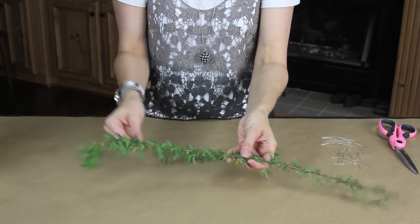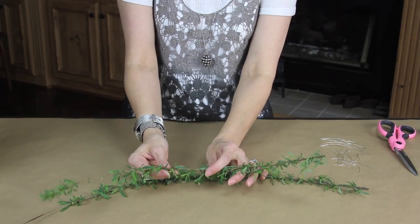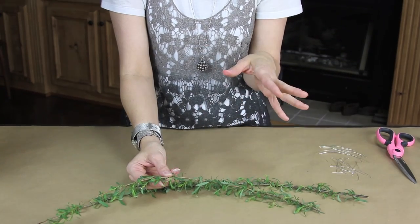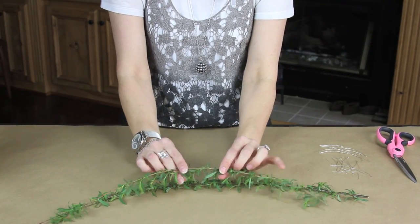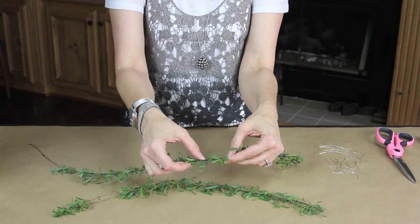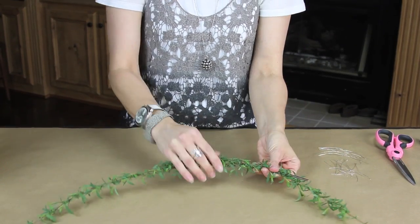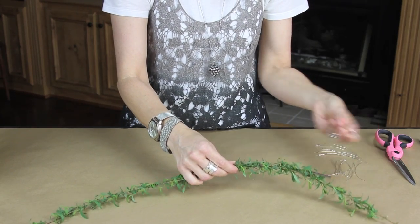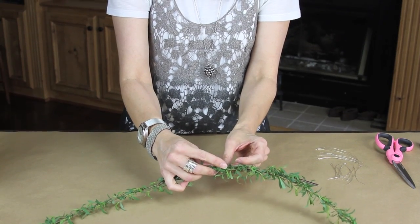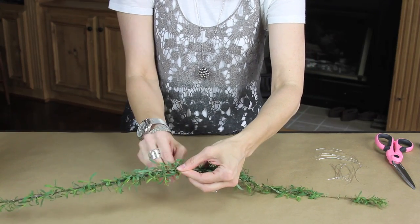Step one is going to be getting a base. I just happen to have these outside in my yard on a plant, so if you don't have something you can use from outside, you can totally buy something similar at the floral shop. It needs to be something with a sturdier stick. I'm going to start out and just take a piece of wire — I'm using 24 gauge — and if I could change anything today it would be to have this in green instead of silver.